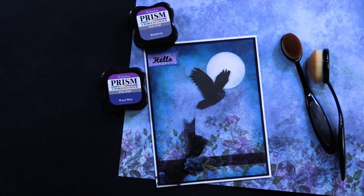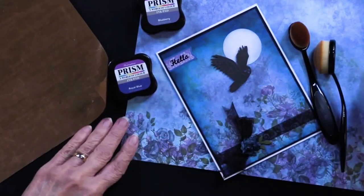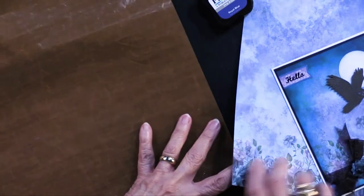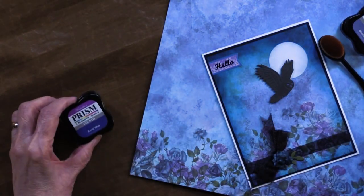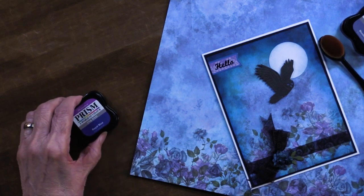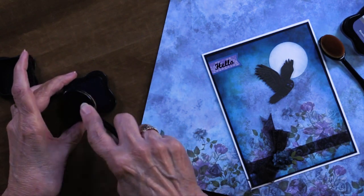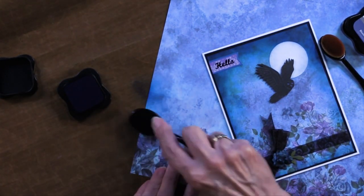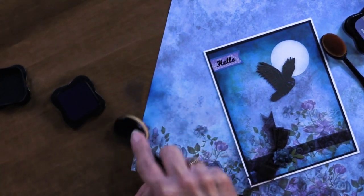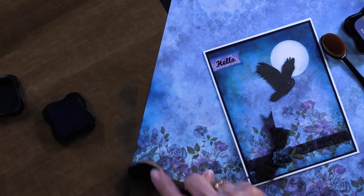With all of the inking, let me just mimic this for you. You take your circle, your card, whatever you want — I'll take the Royal Blue that Teresa used and just bring that to the edge and bring it in like so. It does a beautiful job of inking the edge.